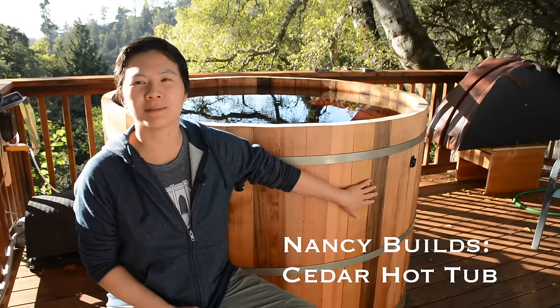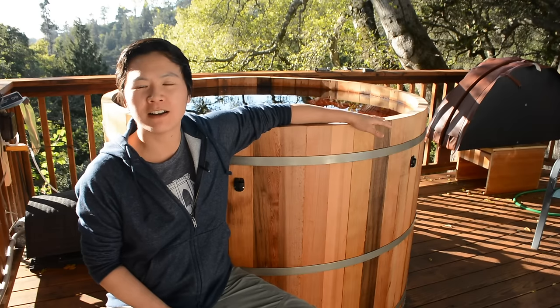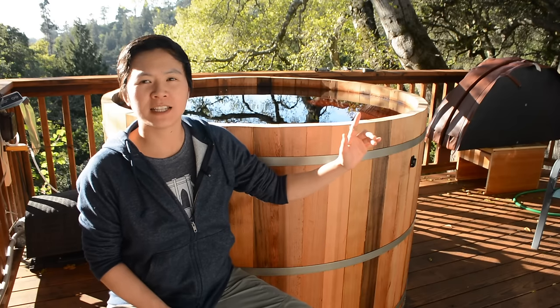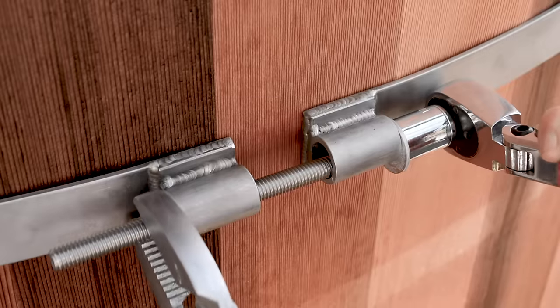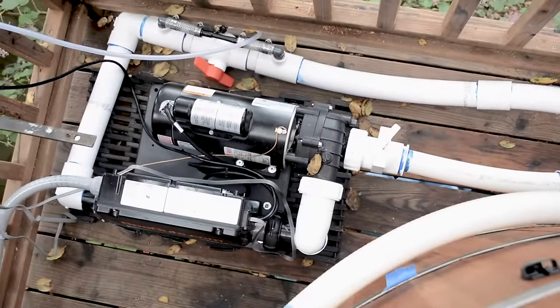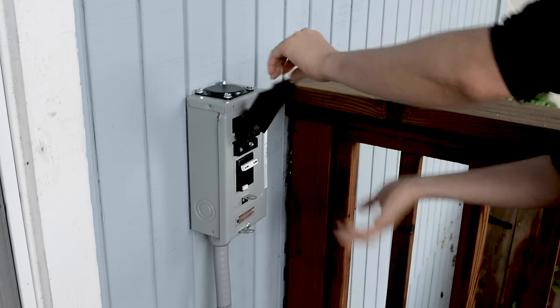Hi, welcome back. My name is Nancy and I'm going to show you how I built the cedar wood hot tub. This hot tub is three and a half feet tall, five feet in diameter, it's got a floor, 55 staves that go all the way around, and it's held together by stainless steel metal bands. It also has a plumbing system with jets, a heater, ozonator, and a filter hooked up to a 240 volt GFCI breaker. Let's get started.